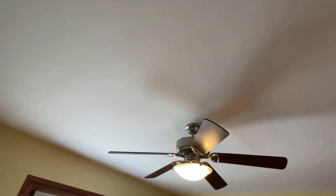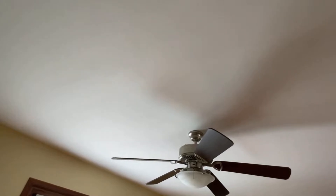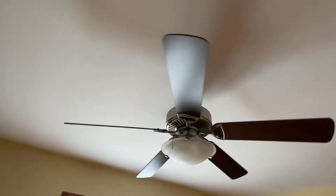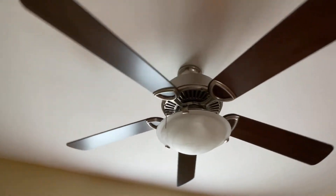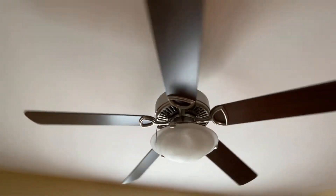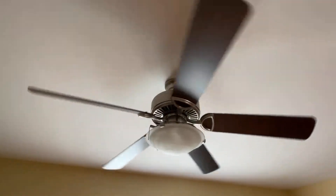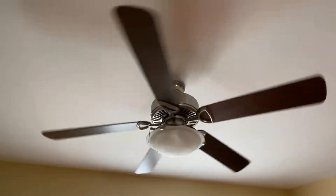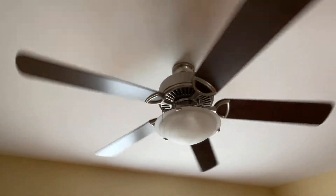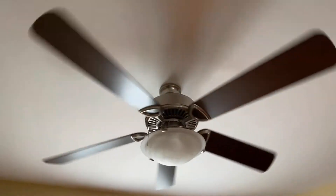That's the light - it's dimmable, even though it's daytime now so I'm sure it's not showing too well on camera. Let's start off with low speed on the control. Got a bit of a hum on low speed. This is already moving a pretty decent amount of air considering how slow it's going.